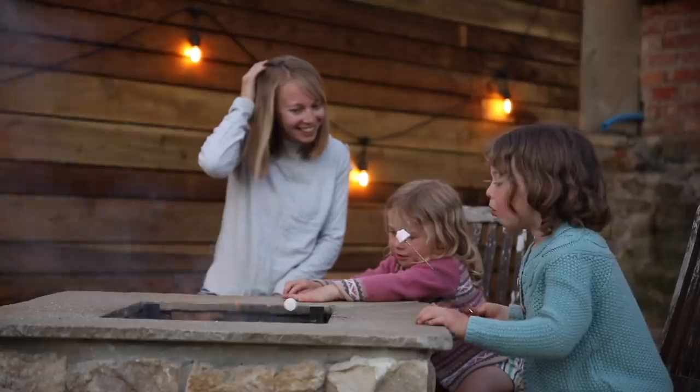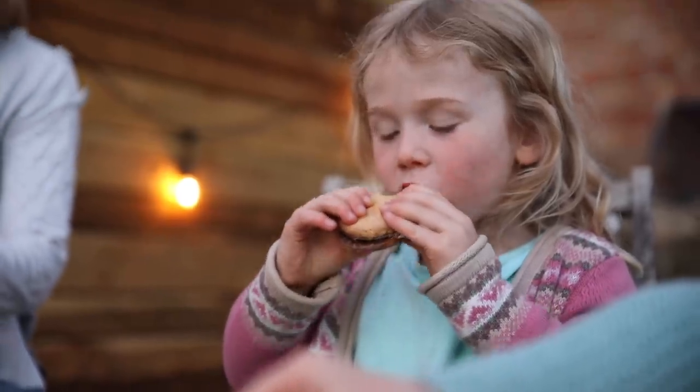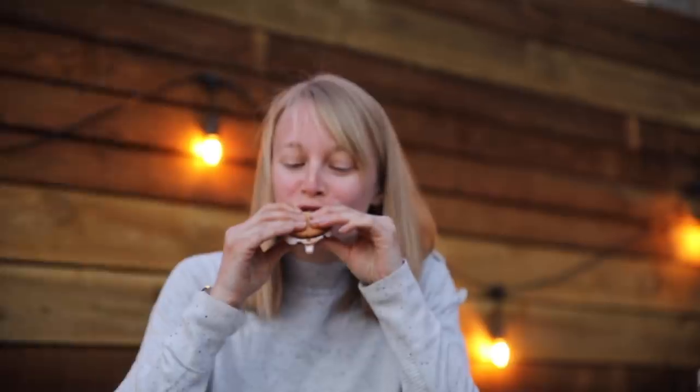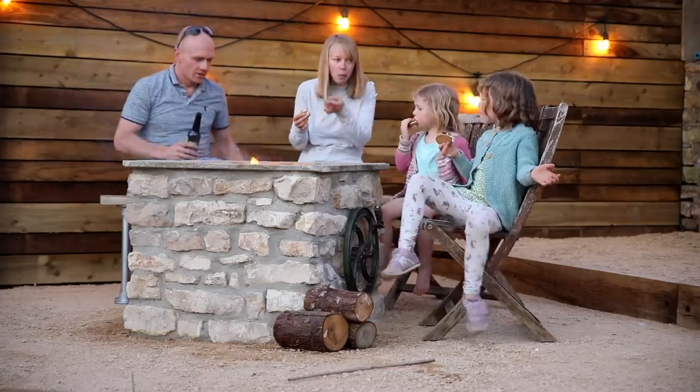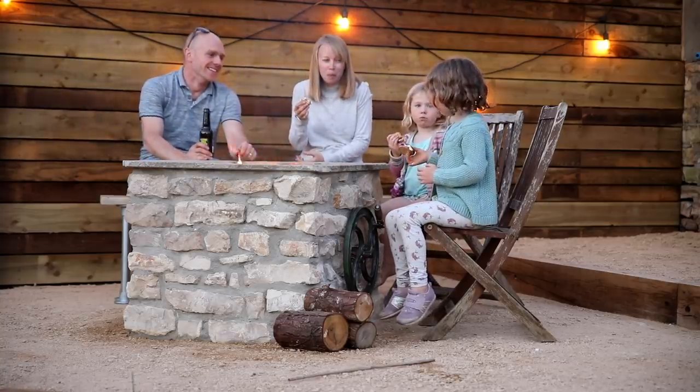I've already had a whole host of questions come in on this build, so I will be doing a Q&A episode in the future. A few things to point out: it's a smaller barbecue than our main gas barbecue, but that's fine — you can easily seat eight people around this table and all have space to cook.